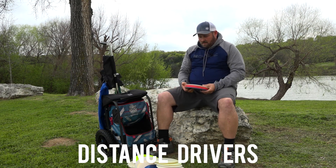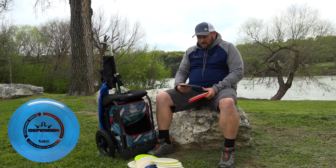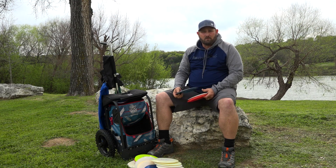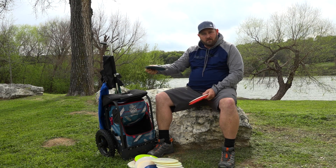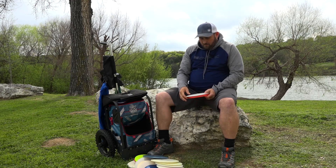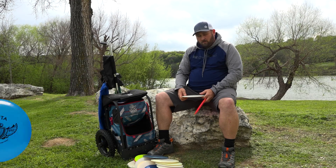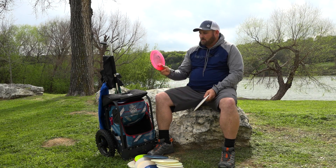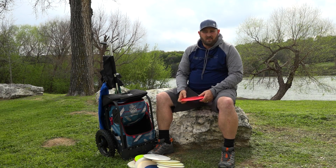For my distance drivers I've got three. I carry a BioFusion Defender — I got this disc at the Glass Blown Open last year and it's been in my bag ever since. When I first got it, it was really overstable but went a pretty good long ways. Now that I've beat it in, it turns over a little bit and still comes back at the end. I also throw the Goldline Ballista for distance — it goes a little further, turns over a little bit to the right and comes back at the end. I also throw the World, which is basically the same as my Ballista but maybe just a little bit more stable.